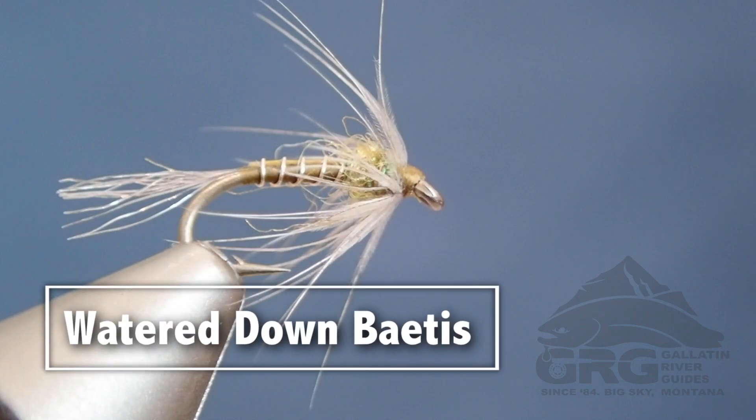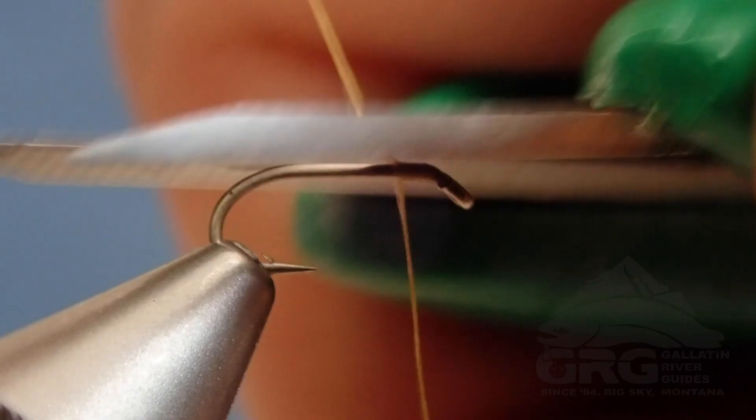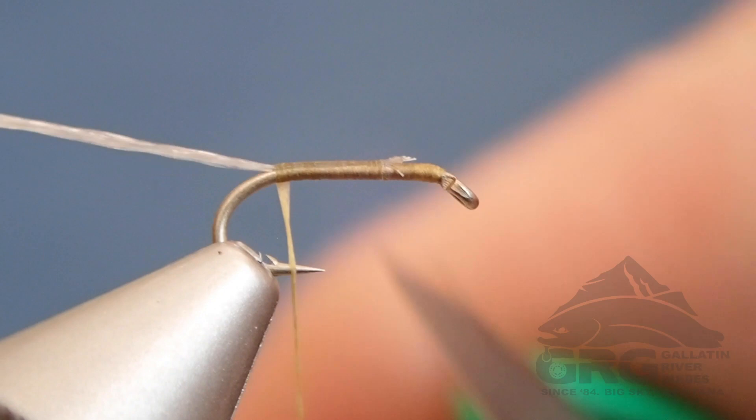Jimmy here with Gallatin Riverguides, and today we'll be tying the Watered Down Betis. This is a soft hackle Betis pattern that I've been working on for years and have fished with a lot of success in both freestones and tailwaters.